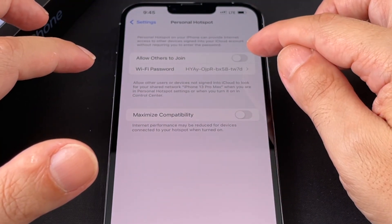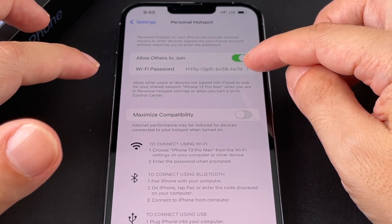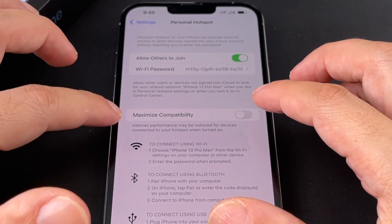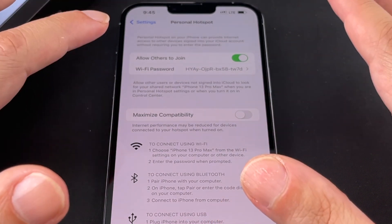"Allow others to join" is basically how you turn on the hotspot — kind of a weird way to say it. There's a default password which here is something hard to read, so you probably want to set that to something a lot easier. And then there's "Maximize Compatibility" — I think that just adjusts the type of Wi-Fi hotspot being broadcast.